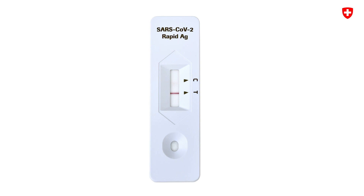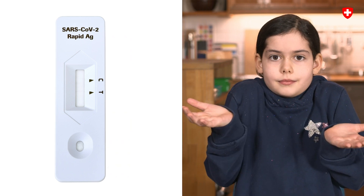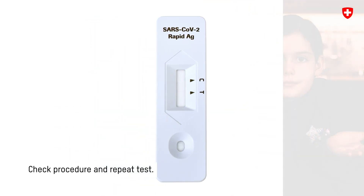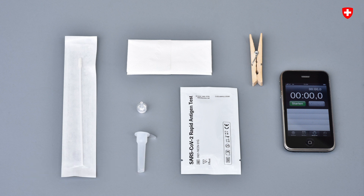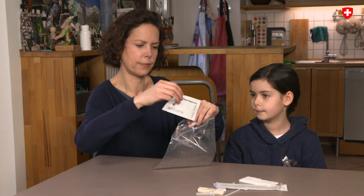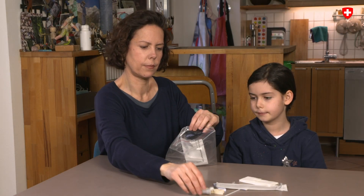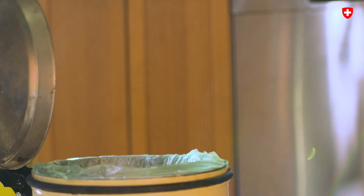If a line appears only opposite T, or if no line appears at all, the result is invalid. If this happens, check the procedure again and repeat the test with a new testing kit. Step 8: Properly packaged up, the used testing materials may be safely disposed of within household refuse.